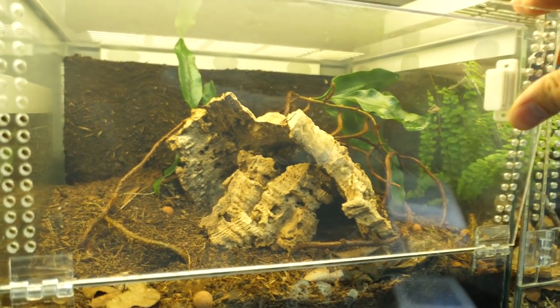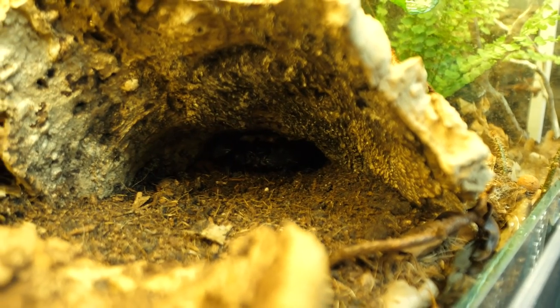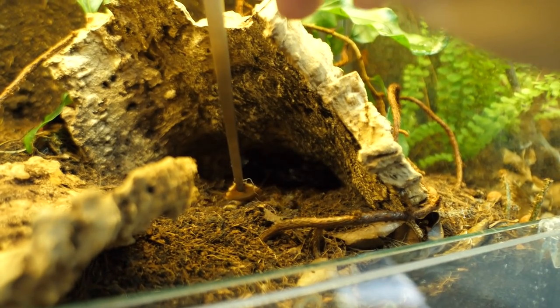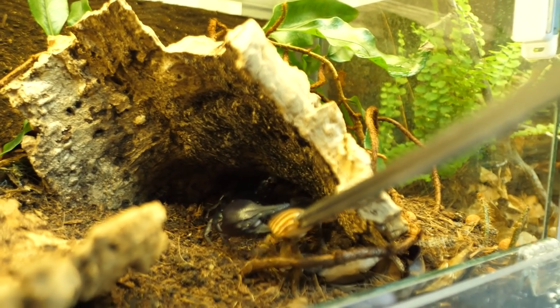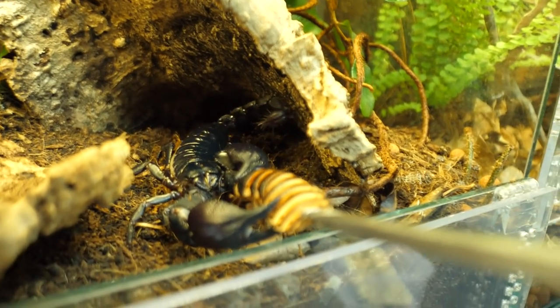Check out the Heterometrus scorpion. I first need to open this — she is down there, locked and loaded. Let's give her a roach — one roachy roach for one scorpion. She grabbed it! Come a bit outside. Sweet shot.